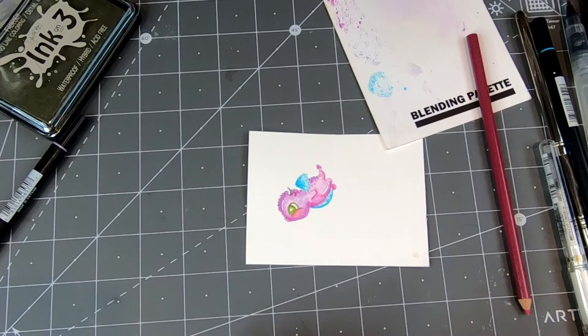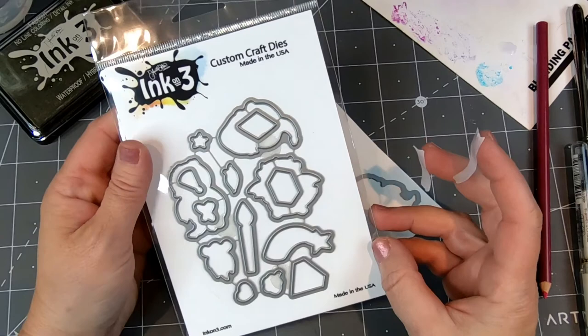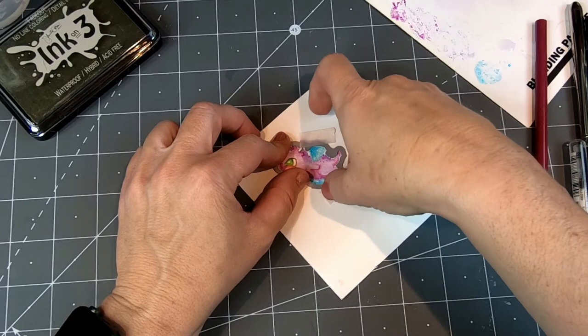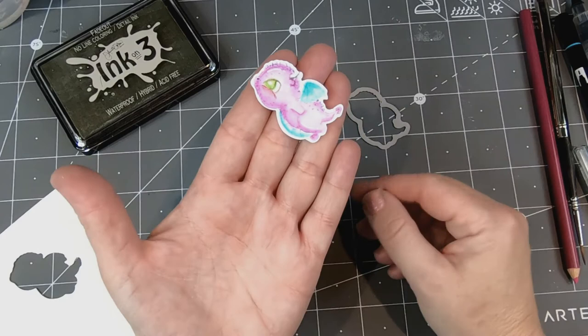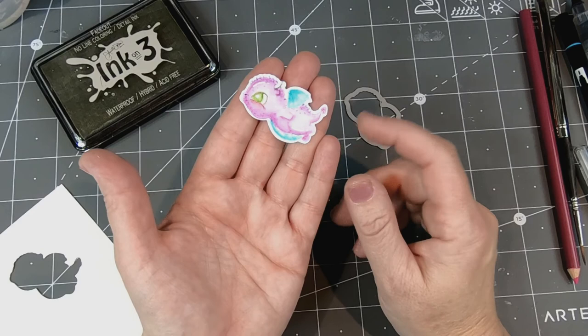He's all colored and we're going to cut him out now with our dies. So now I'm going to use the little die from the coordinating die set for Magic Dragons — I'm just going to line it up around him, use a little washi tape, and then run him through our die cutting machine. Now we've run our little dragon through the die cutting machine — he's all ready to pop out. And now he's ready to be popped on a card, on a tag, or in your planner — anything else you'd like to do with him. I think he's really cute. I hope you found this very helpful and I hope you enjoyed it. If you have, please hit the subscribe button — I'd love to have you back. Thanks for joining me today and I'll see you next time!